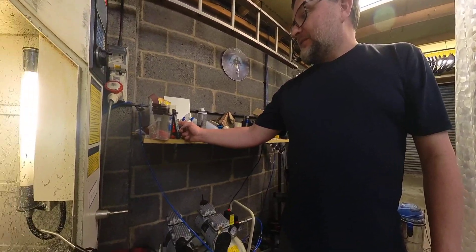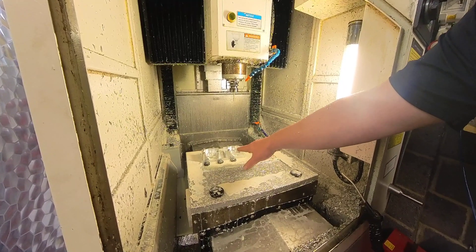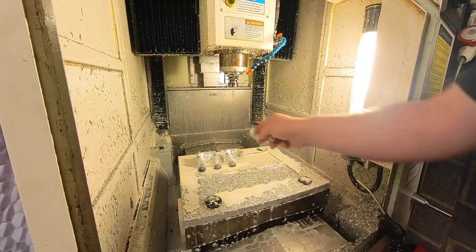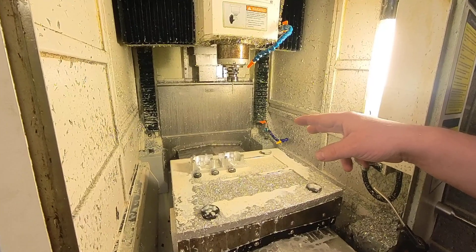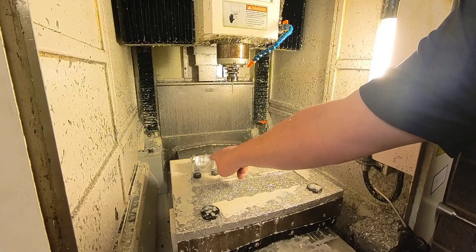I'll just show you where we're at. Basically, we've got the engine plates now pretty much machined out. What I've got to do now is just drill a couple of holes in each side for the locating pins. If I'd done this as it currently is, I would have broke the tool there because it would have hit the cap heads there.